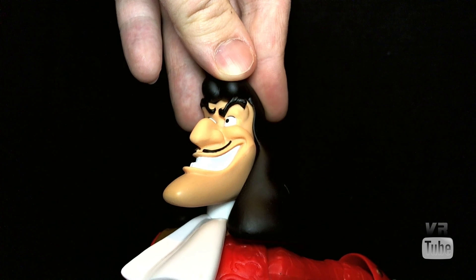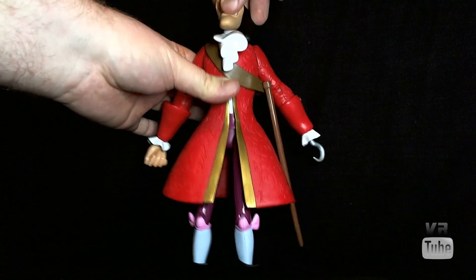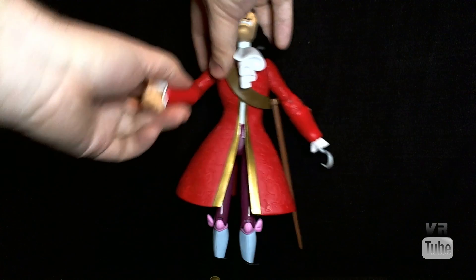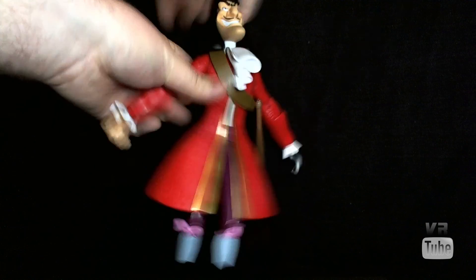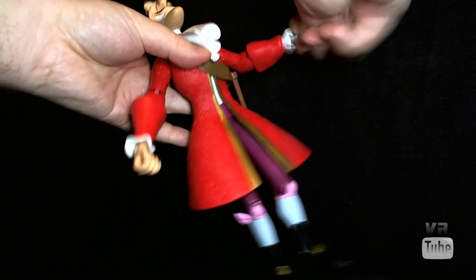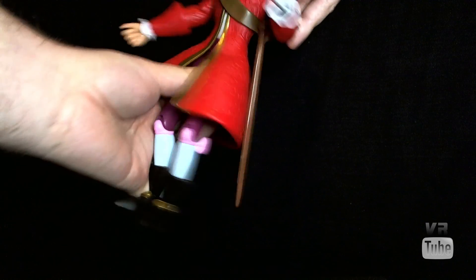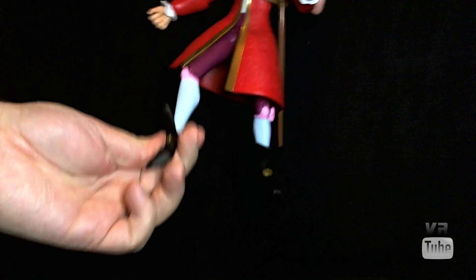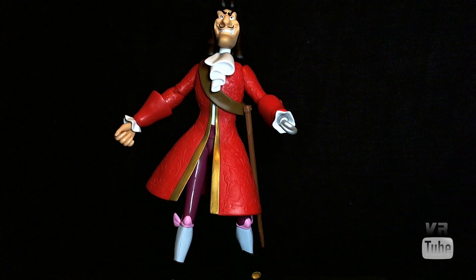Let's go ahead and zoom out and look at some articulation. Captain Hook is basically the same as the rest of the series. He's got a ball peg head that goes up and down and side to side, though hair gets in the way a bit. Ball-and-socket shoulders go in and out and forward and back, but don't move a lot — his arms are kind of restricted. His elbow has a single hinge that doesn't move very well. He has a hinge and rotation in the wrist, and his hook rotates on the other side. The scabbard rotates but doesn't stay in any one place. He also has a waist cut, ball joint hips that go out and forward and back at an angle, hinge knees, and hinge ankles. So that all works to a certain extent — you can get him into a couple of different poses, but nothing spectacular.